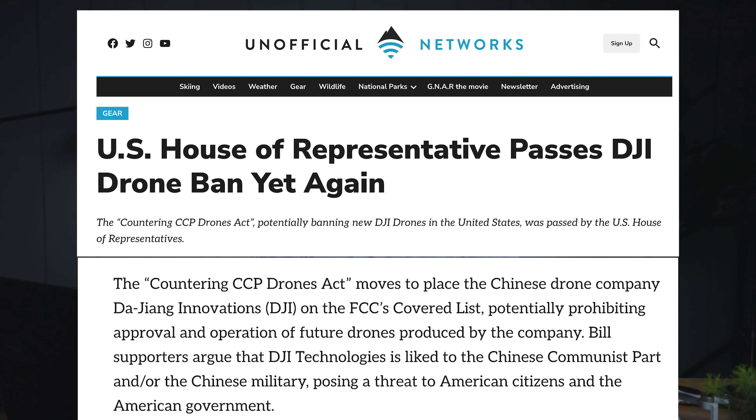At the time of this recording, the U.S. House of Representatives has passed a DJI drone ban for the second time. The Countering CCP Drones Act moves to place DJI on the FCC's covered list, potentially denying consumers the ability to buy and operate DJI drones here in the U.S. With the possibility of DJI becoming banned, many people are looking for alternatives and are concerned with the lack of good options.